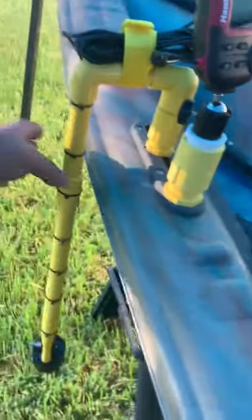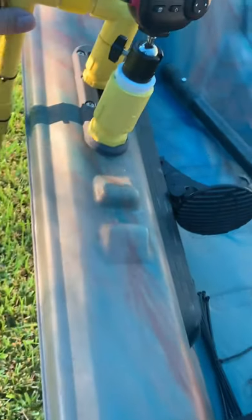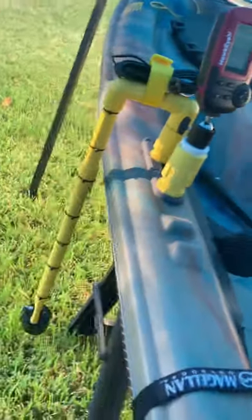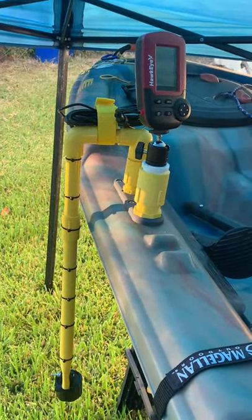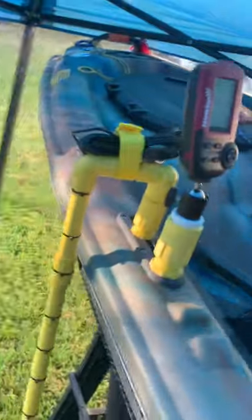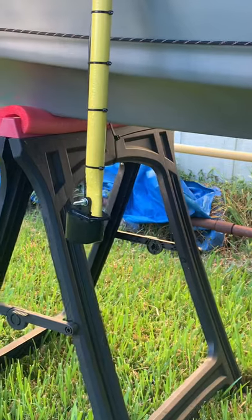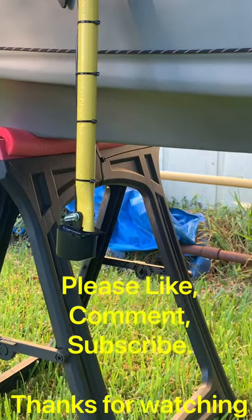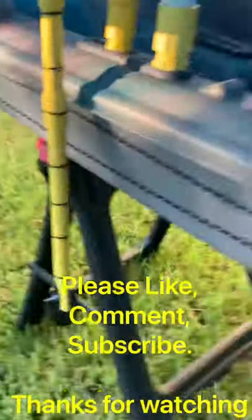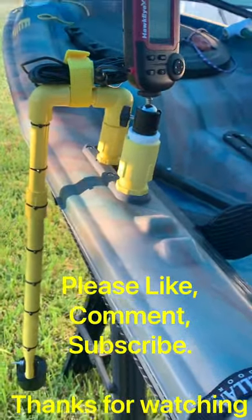If I hit something, it'll swing up, or I can swing it up and over to keep it out of the way while going somewhere, then let it back down. It sits about six to eight inches below the bottom of the kayak, which is why I made it on a swivel like that. Thanks for watching — please subscribe, comments welcome, and thumbs up. Thank you very much.